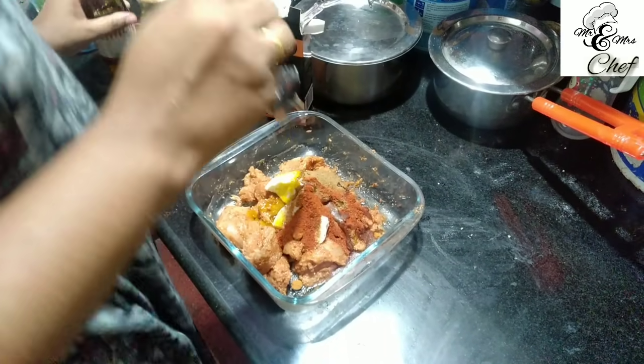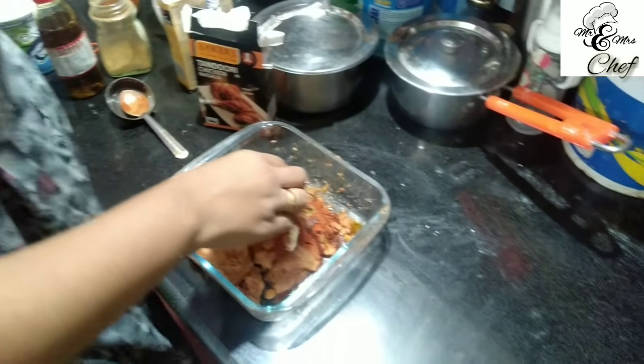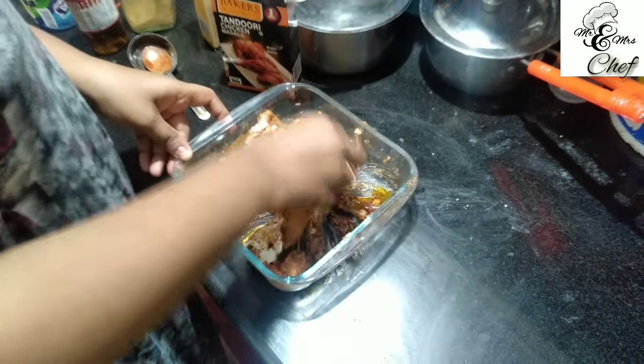2 tablespoons of mustard oil. We need to mix it. We are going to mix that well.